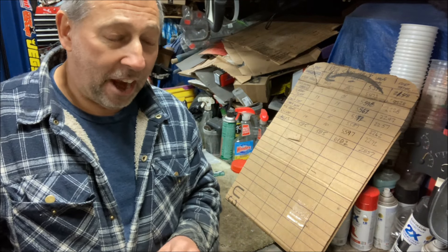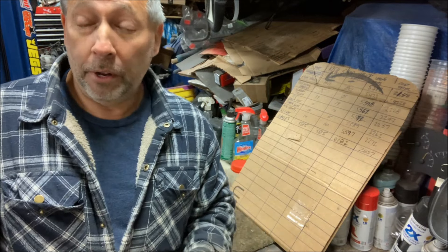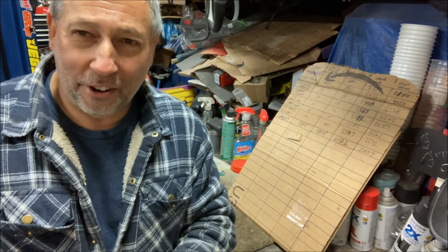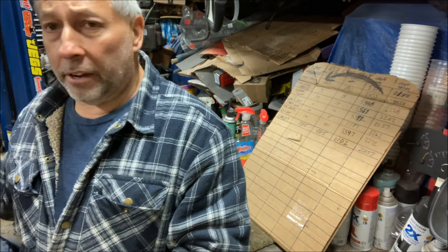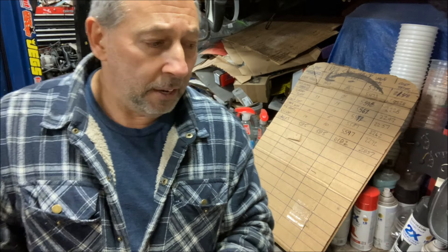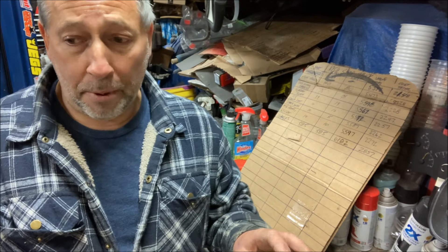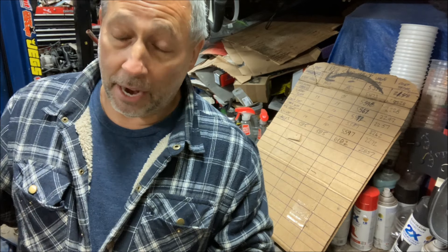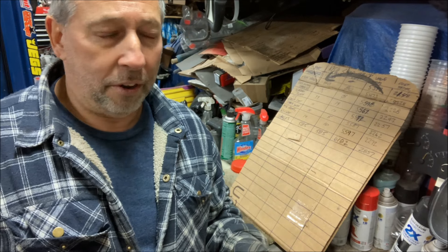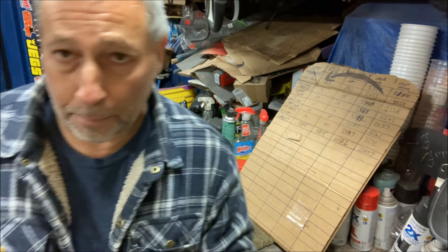I'm going to make an executive decision: I am not going to count the air conditioning parts toward this budget because I'm still not clear on what I want to do. The eBay combination heat and AC units are ugly, so I'd rather put an old-school chrome-type evaporator under the dash. I'll need to keep the heat separately — that'll be a separate project — and the AC probably won't be done until spring. There's no sense counting parts that aren't going to get used yet.